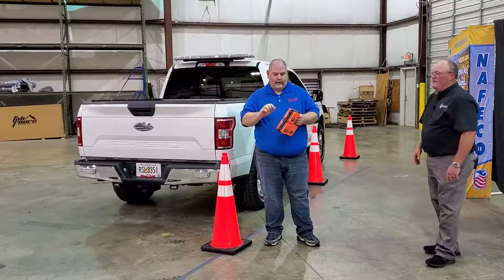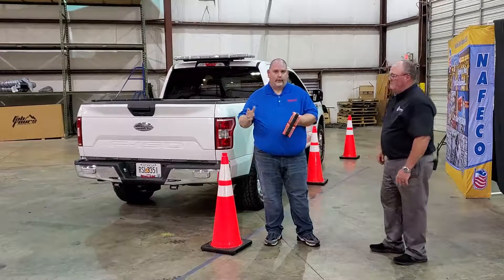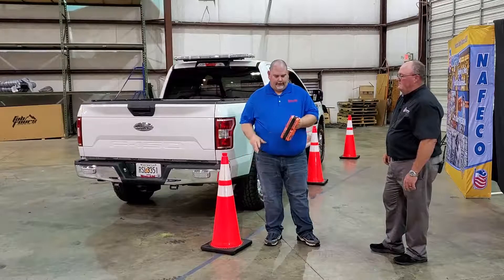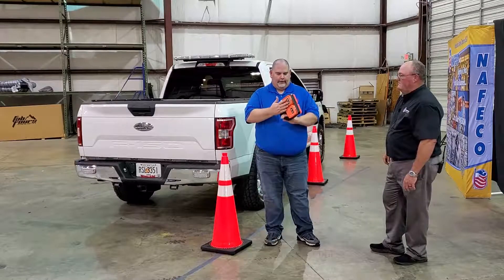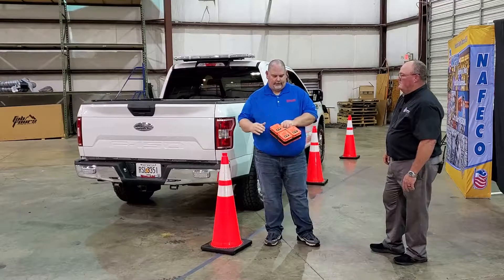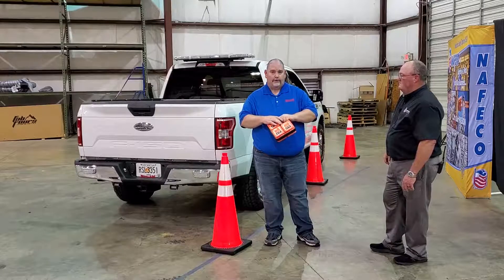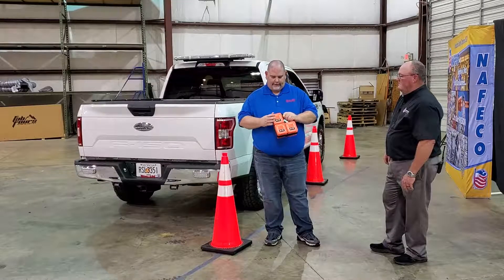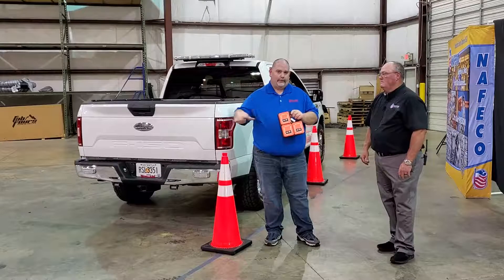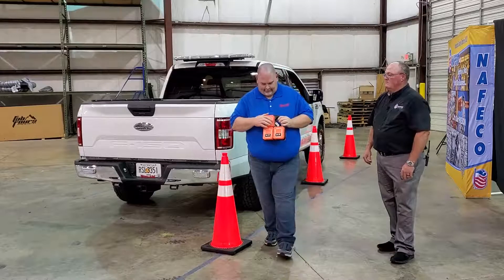What this is is a rechargeable flash system for work zones, construction, DOT, anything like that. Basically you get four, six, or ten of these modules on the charging base for the rechargeable kit. The rechargeable kit will come with a wall charger and a car charger as well. Basically what these do is you set them out individually — they radio communicate with each other and show a sequence. We'll go ahead and set those out so you can see what it looks like.